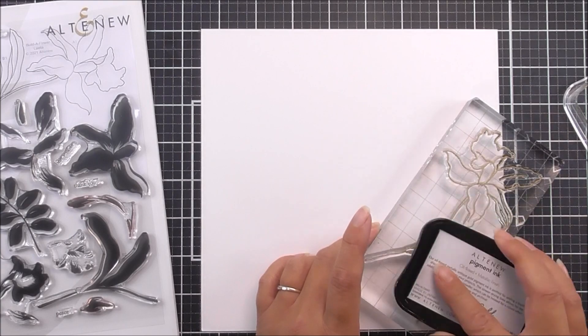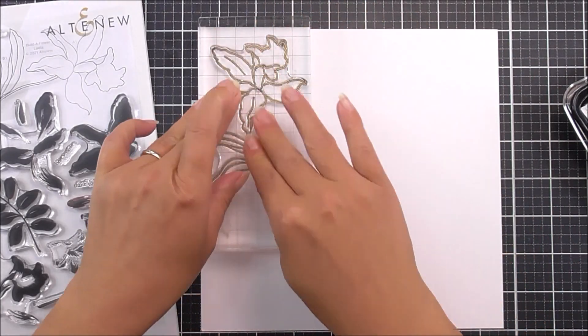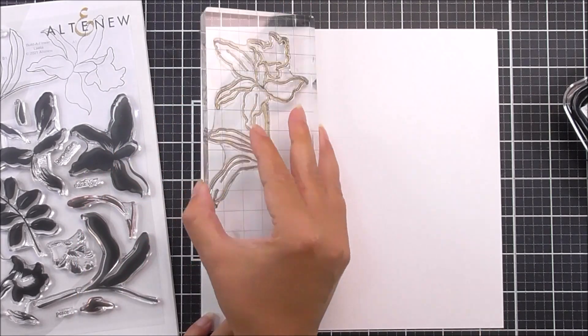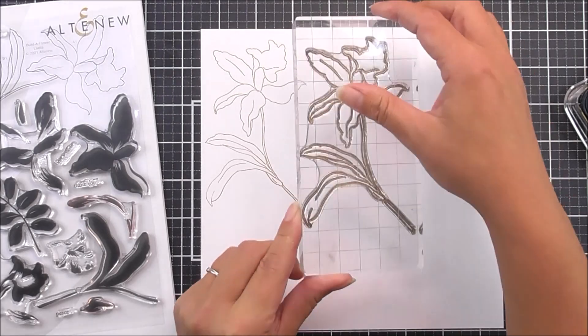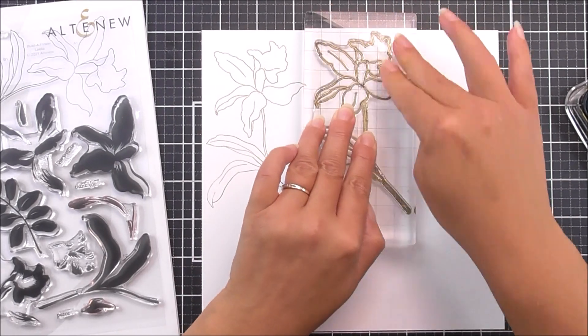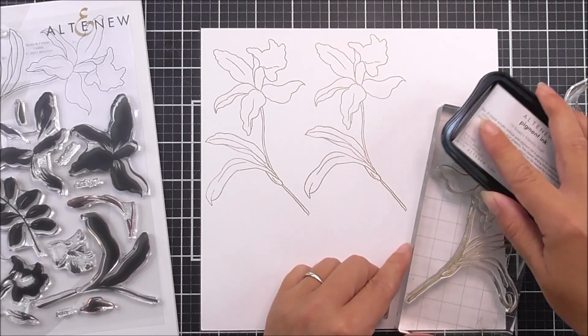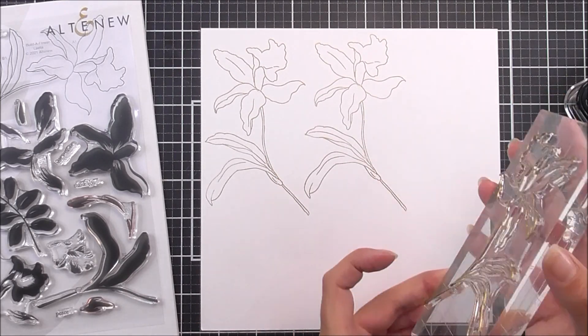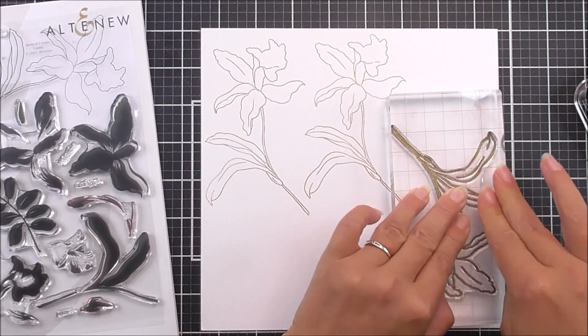I'm going to stamp the outline using some gold ink — this is the Antique Gold from Altenew, though you could use the Enchanted Gold as well. Using gold as our outline is going to give it a different look than using black; it's going to be a little bit more subtle but still very pretty and it does show up the details.